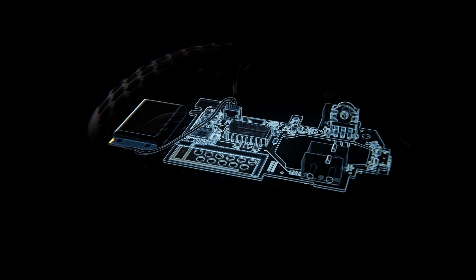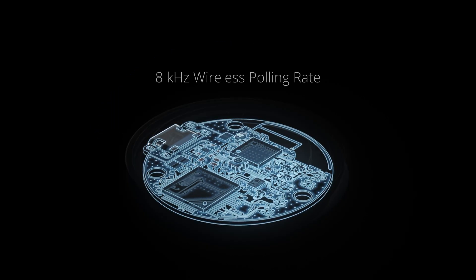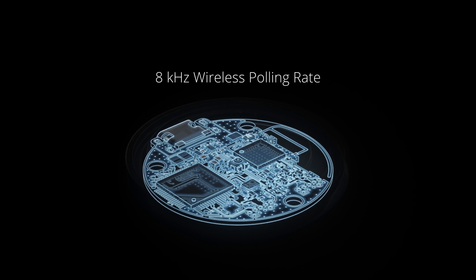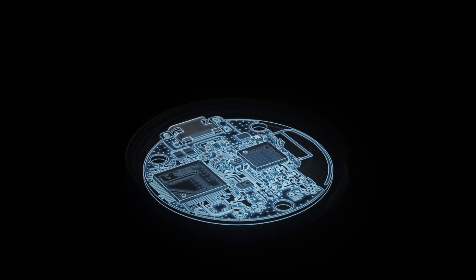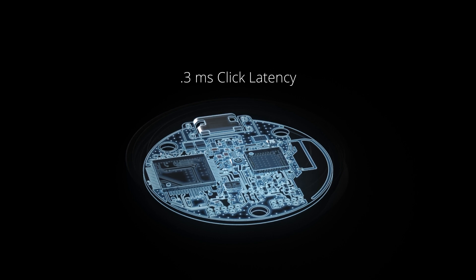These are just some of the key advancements that have allowed us to achieve wireless polling rates of up to 8000 Hz, with average click latency under 300 microseconds — which is 0.3 milliseconds. This performance is for those that demand no compromises. For those that demand only the best.